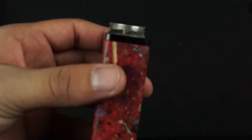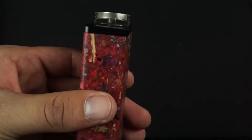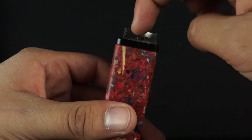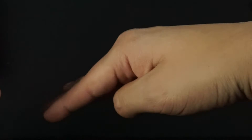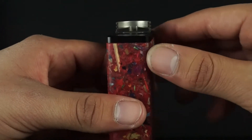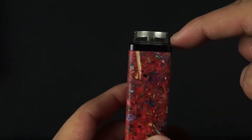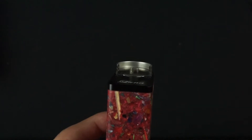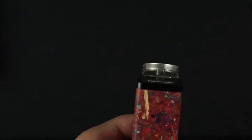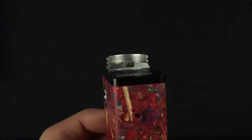The next thing I want to point out is the base of the build deck itself. The base is actually convexed — it arches like that — and that is so when you squonk from a bottom feeder, the juice will actually sit lower on the edges, giving your cotton that extra saturation you want. It'll prevent leakage or spillage if you give it a couple extra squonks. We designed it like that so it can saturate your cotton more easily and sufficiently.